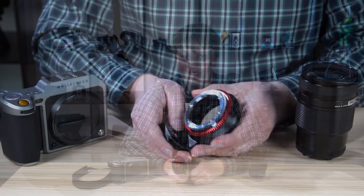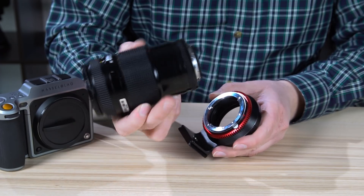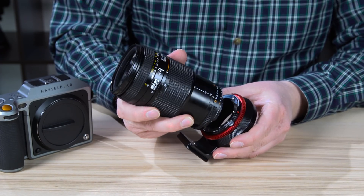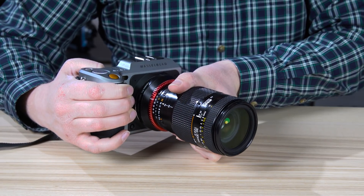Let me show you how easy it is. First, find the mounting dot on your Nikon lens and line it up with the mounting dot on the front of the adapter. Press the lens into the adapter and turn it to lock it into place. Next, mount the adapter to the camera.